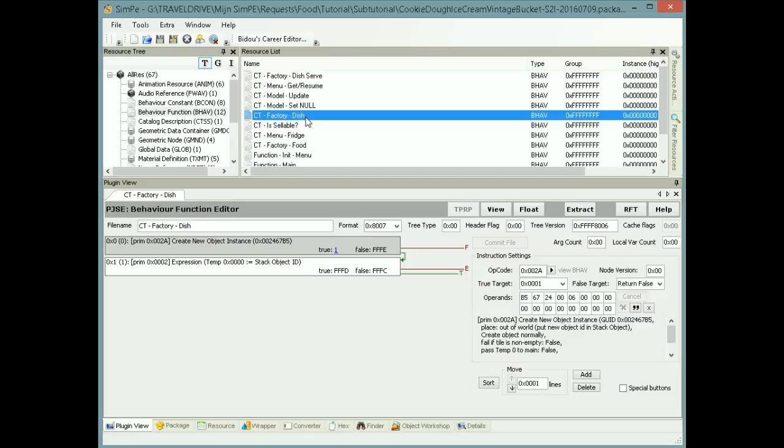Now CT Factory Dish is for the custom plate. But you don't have to change this. If you want another custom plate than the one Kokobara made, you can change it and try it out, but I'm not sure it's going to work. I haven't tried it yet, so it's at your own risk. I'm just showing you where to find it.